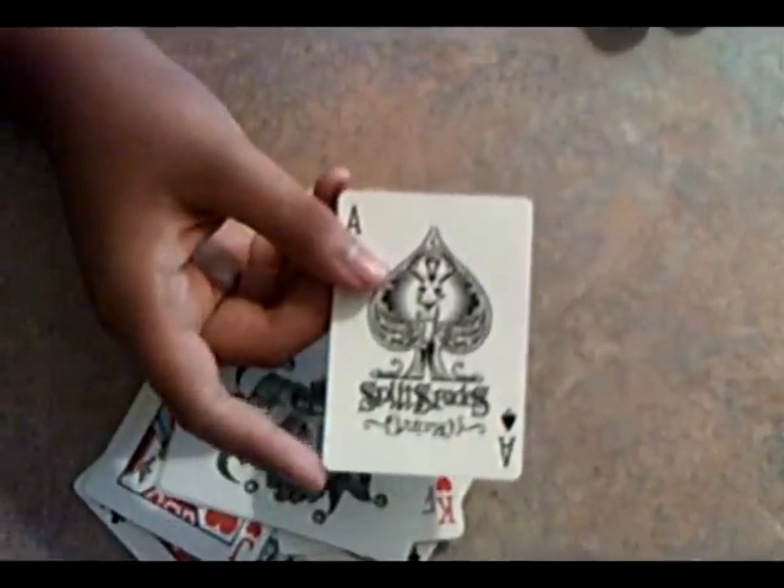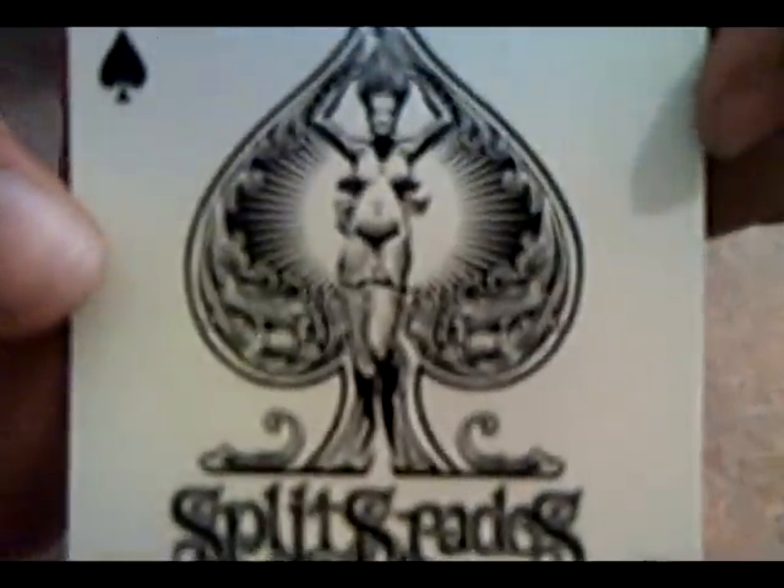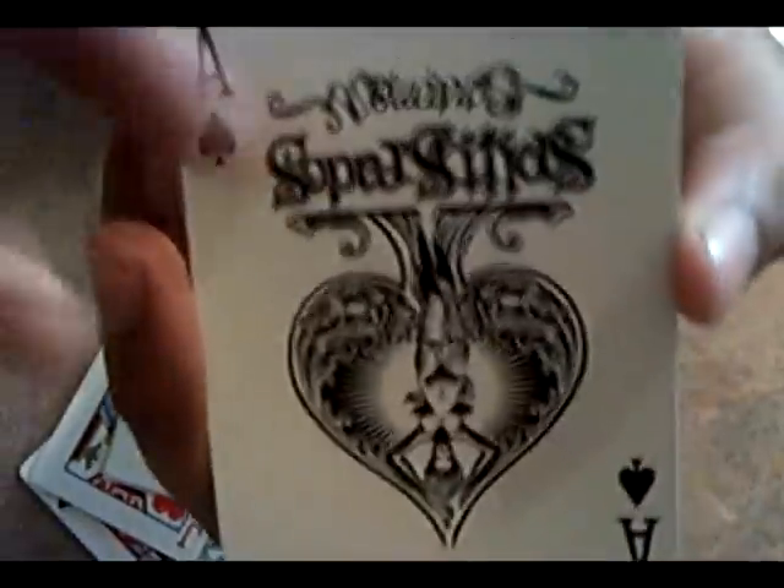And then the Ace of Spades. From far away it looks like a lion, but upon further inspection, it's a lady in like a bikini or something with her hair up in the air. It's also an optical illusion — see how it says Split Spades right there? You can turn it upside down and it says Superstitious. And also where it says Stutzman, if you turn it upside down, it says Blaine. I thought that was pretty cool.